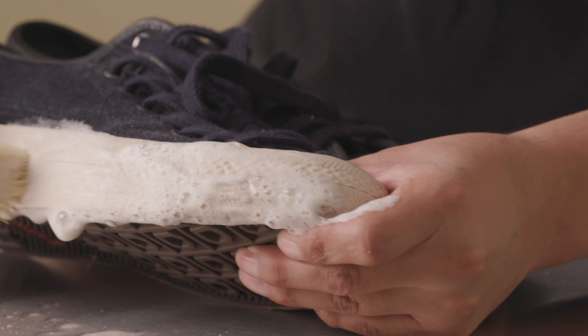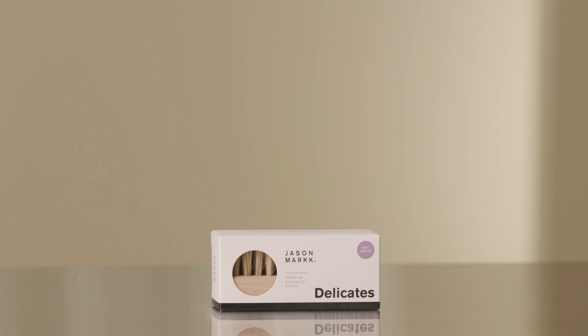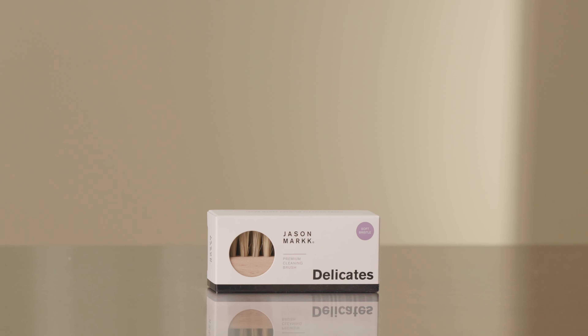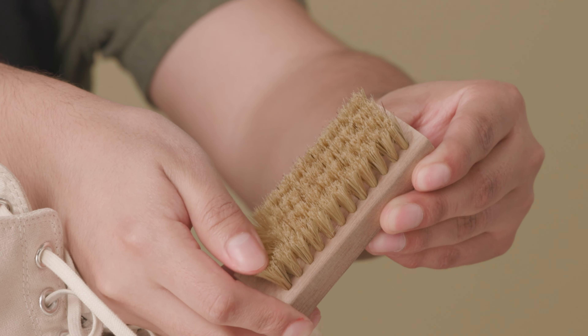Please note, when cleaning delicate materials such as premium leather, suede, nubuck, cotton, canvas, and knit, we highly recommend using our premium brush. The softer hog bristles are better suited for use on delicate surfaces.